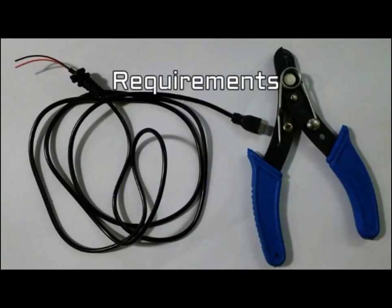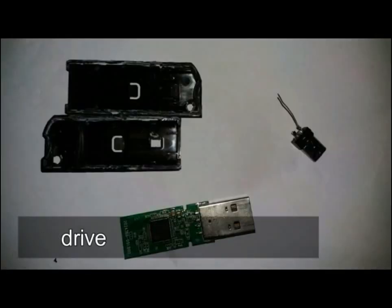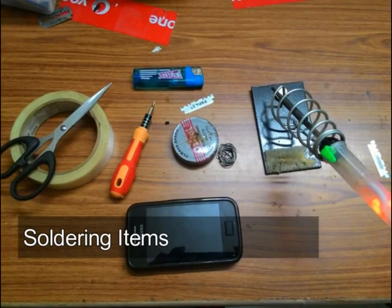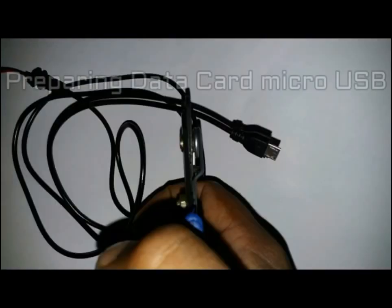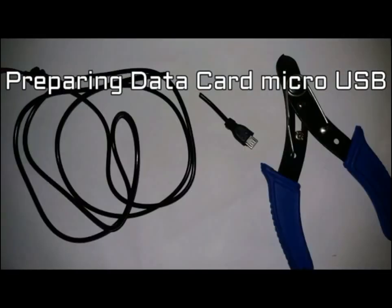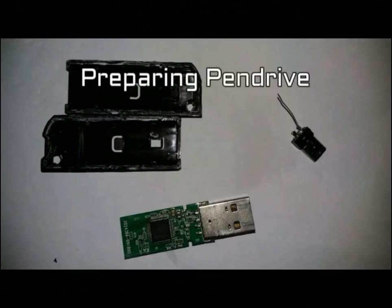Requirements to make an OTG pen drive: old data cable, wire cutter, pen drive, and soldering tools with some adhesive tape. Connections should be one-to-one, two-to-two, three-to-three, four-to-four, with pin five cut. Open the micro USB part of the data cable and you will get five pins. Then open the outer shell of the pen drive.